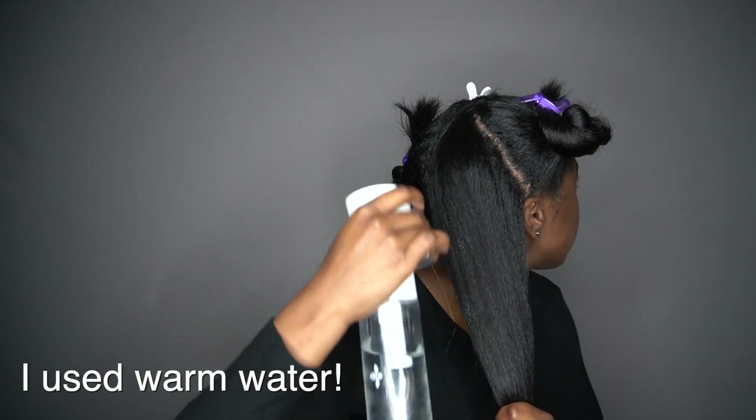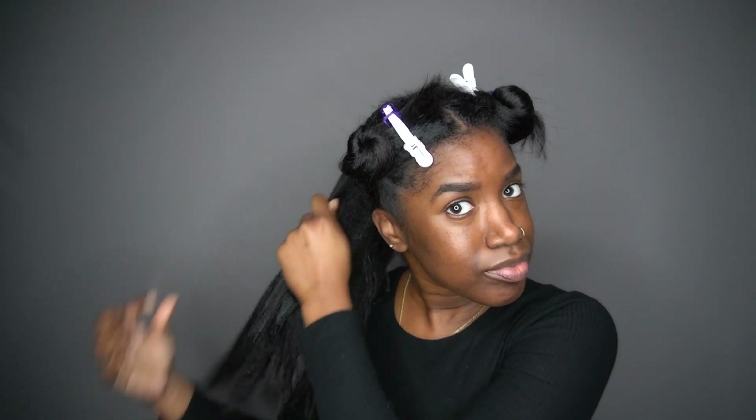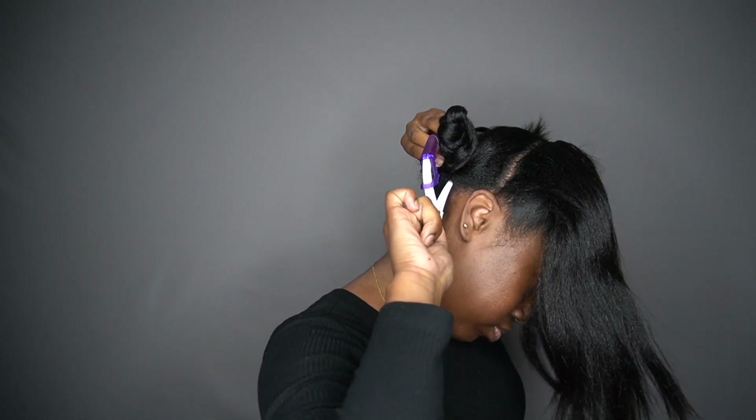I split my hair into four sections and spray it with some water, then take your Olaplex. I use a good amount because this stuff is expensive, so enough to get the job done but not so much that you run out too fast. I did spray my hair with warm water so it can absorb the product better, and I'm just going to finger detangle and rub that into my strands, repeating this process throughout all my sections.